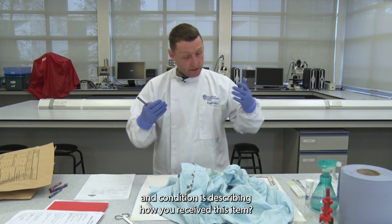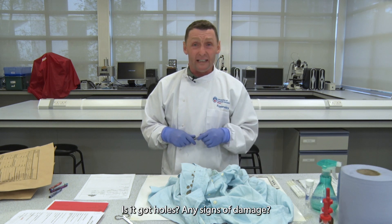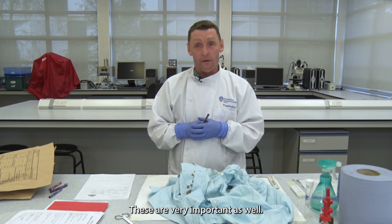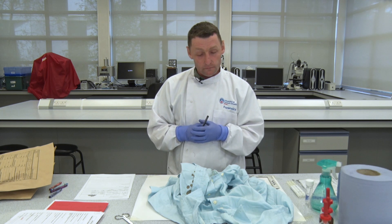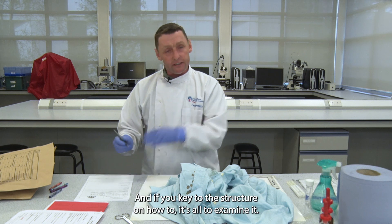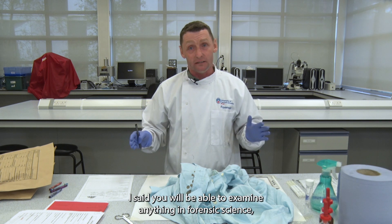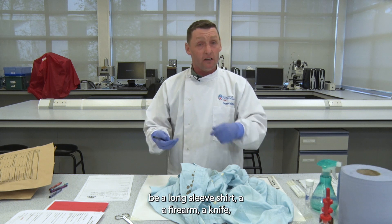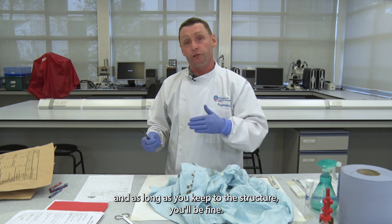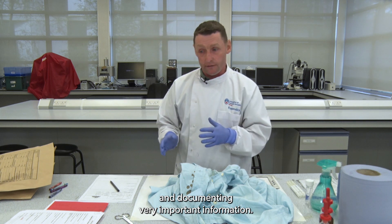The next heading is Condition — describing how you've received the item. Is it in poor condition? Does it have holes, any signs of damage, wear and tear? Does it look new with new tags? These are very important too. The next stage is an Examination heading. If you keep to this structure you'll be able to examine anything in forensic science — a long-sleeve shirt, a firearm, a knife, absolutely anything. Keeping to this structure ensures you're populating forms and documenting very important information.